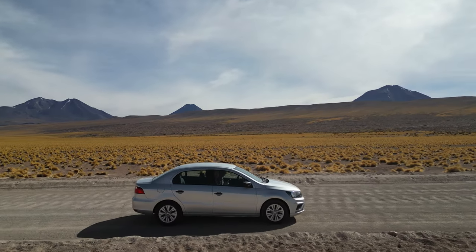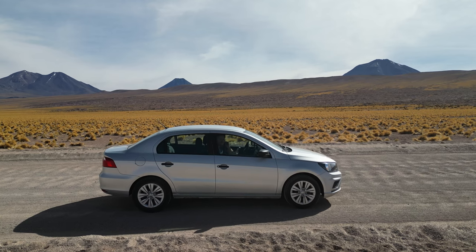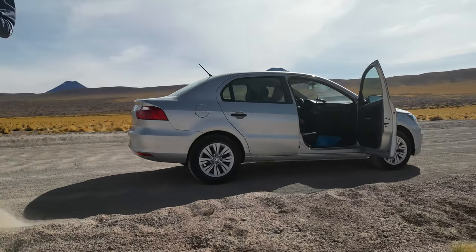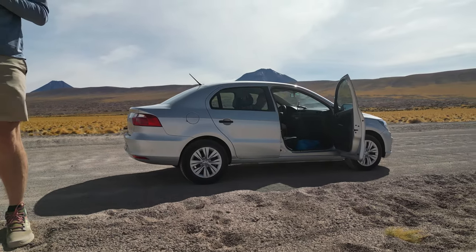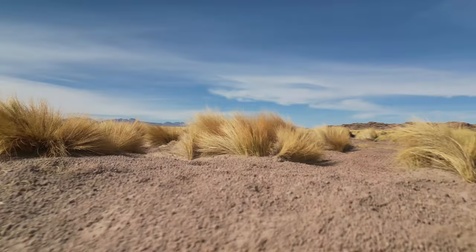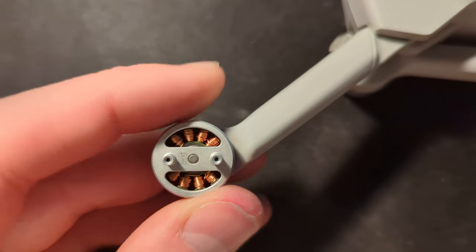I was flying around 4,000 meters above sea level when it started behaving erratically and not handling the wind too well. It wouldn't land anywhere so I used the emergency land on top of a big bush, but unfortunately as you can see here, the wind picked it up and pushed it into some sand, which led to three out of the four rotors not turning anymore and led to this horrible sound.